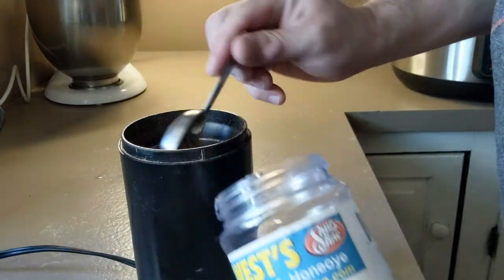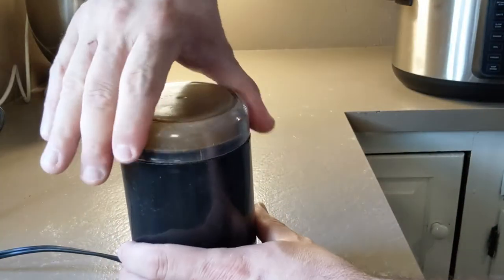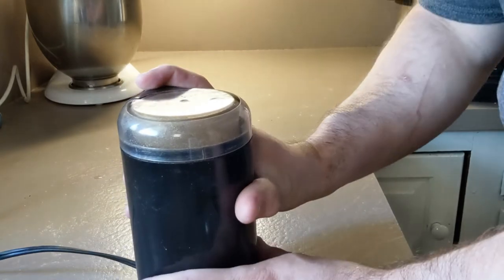Two tablespoons is a lot of mustard seed for this much barbecue sauce, and it gives it some serious mustardy kick. Some people like it that way, some people don't. If you don't like it so much, put in less. And either way, grind it up fine in your spice grinder.